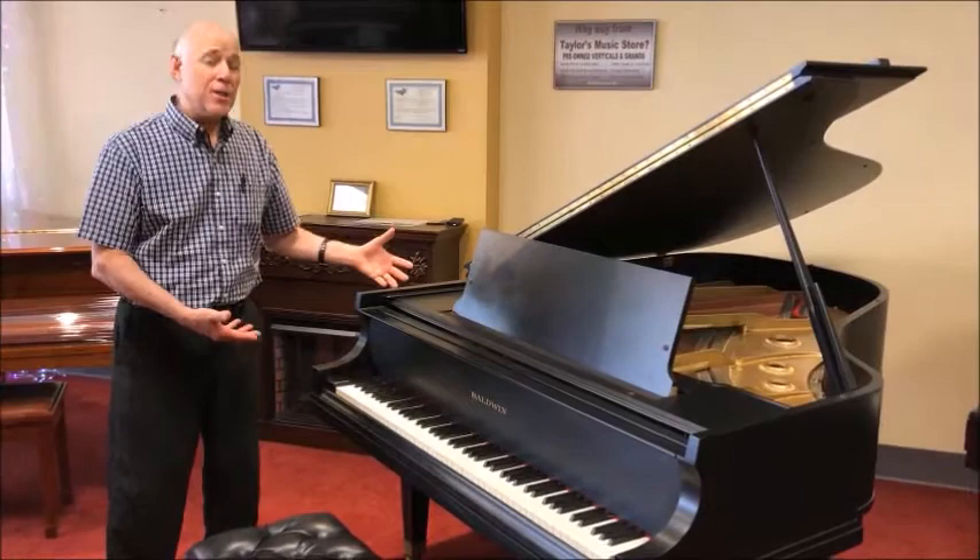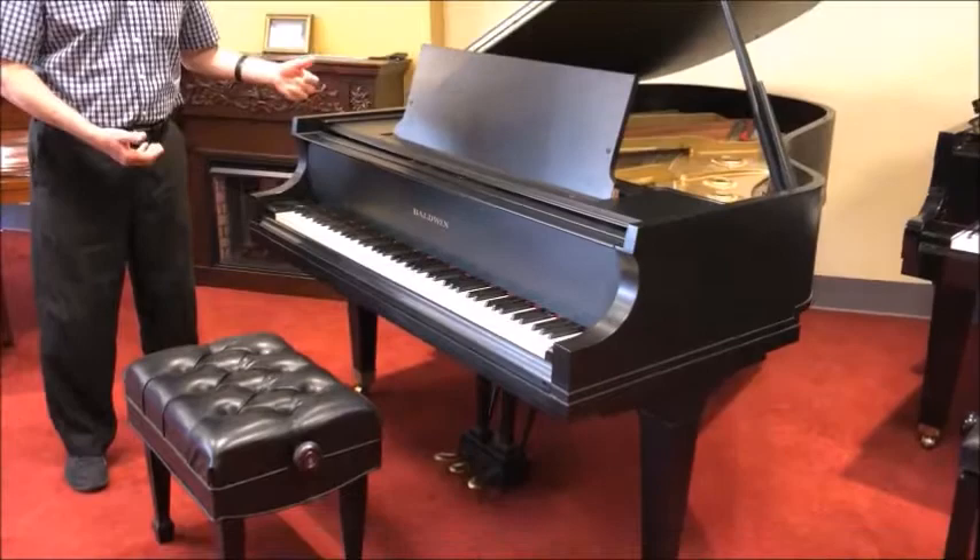Hi, Tom from Taylor's Music Store, standing in front of this Baldwin Model L, 6 foot 3, satin ebony grand piano.